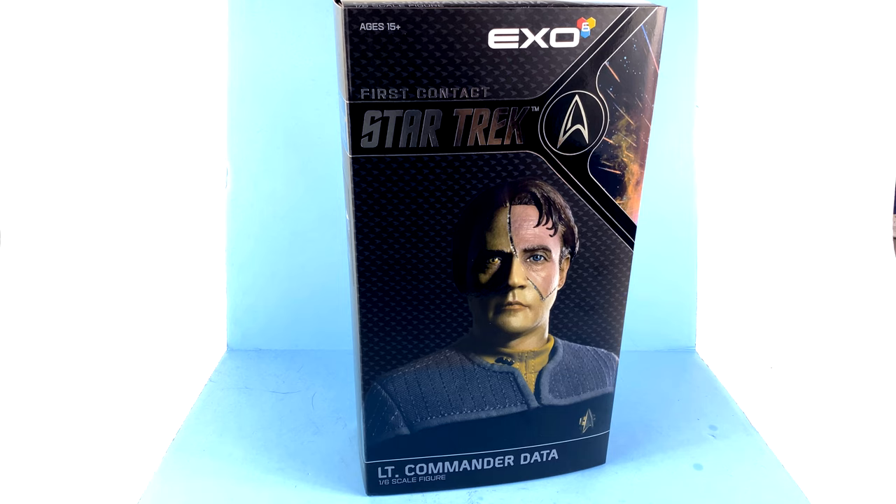Some time ago, 1/6 scale Star Trek figures were started by Quantum Mechanics, but it seems they've moved on, leaving a hole for some collectors like myself. When X06 announced they're going to be doing these, I got really very excited. Star Trek honestly is one of my favorite sci-fi franchises of all time. It started with The Next Generation, and one of my favorite Next Generation movies is none other than First Contact. One of our favorite characters has always been Lieutenant Commander Data.